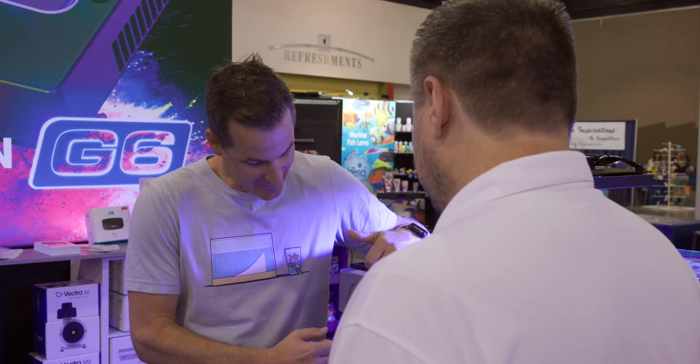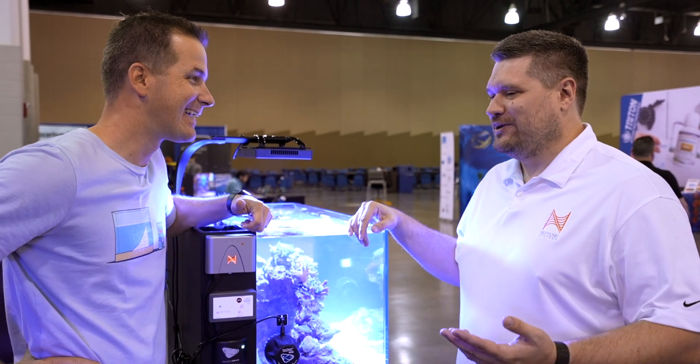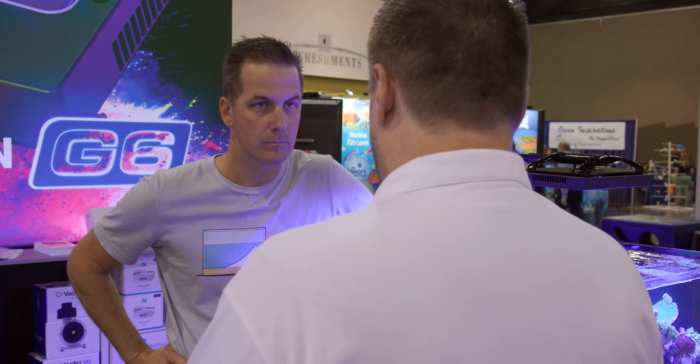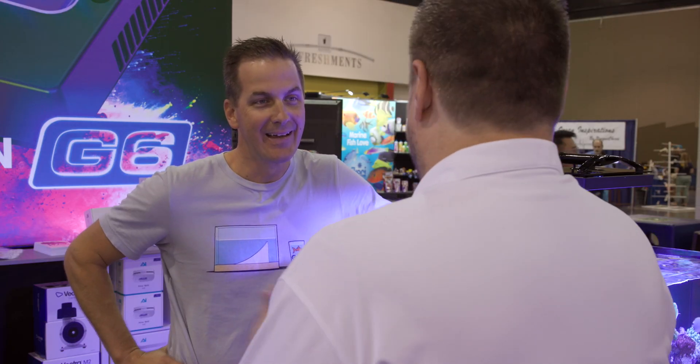A Neptune product with Ecotech and AI logo on it — I never thought this day would happen. You asked me a couple of years ago would I ever see a day like this? Probably not. We now have control over Vortech pumps, control over Radian lights, control over the Vectra return pump, control of the Nero 3 and 5 pumps, and control of the Hydras, Primes — all of it's on the table.